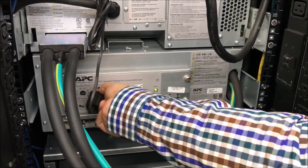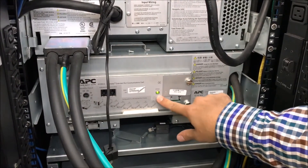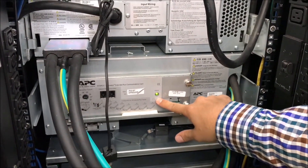Next, disconnect the cable from the communication card of the XR frame. You will then see that the status LED turns off.